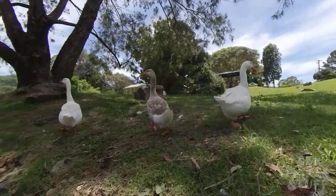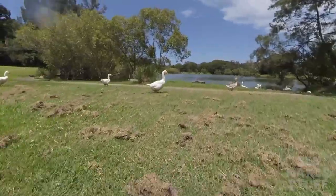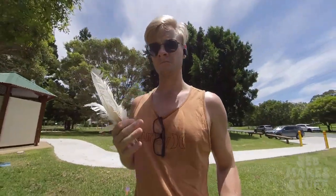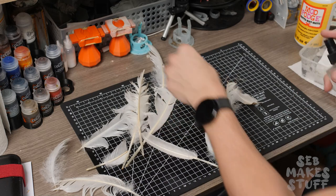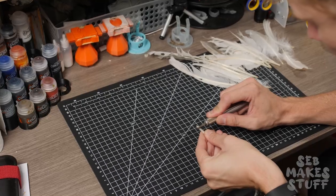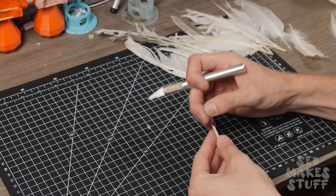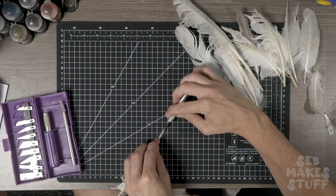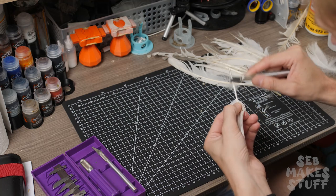Now it was time to make something to draw with — a quill. After some research it turns out the perfect feather is a goose feather, and I just so happened to know where there are some geese. So I went down to the local park to see what I could collect. Once I had a good bounty of feathers I took them home and hit them with some isopropyl alcohol to disinfect them. Once nice and clean it was time to start cutting up some quills. I used a few different tutorials online but essentially tried to copy a metal quill I had already purchased. A sharp fresh blade made all the difference when working with the feathers, and once cut it just needed a little clean up before testing.